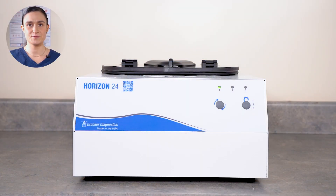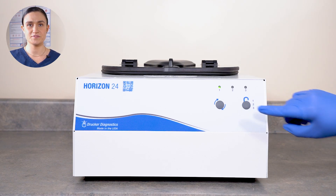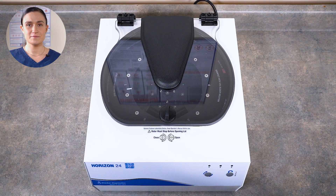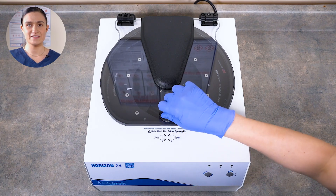Your Horizon 24 has a safety lock. The centrifuge will lock whenever the rotor is spinning, 60 seconds after a cycle has finished, and it will be locked when your centrifuge arrives from our factory. To unlock your centrifuge, we'll need to look at our control panel. Press the Stop Unlock button. If you'd like a more in-depth overview of these controls, a link to a full overview video is on your screen now. With that done, we can twist our lid latch and lift the lid open.